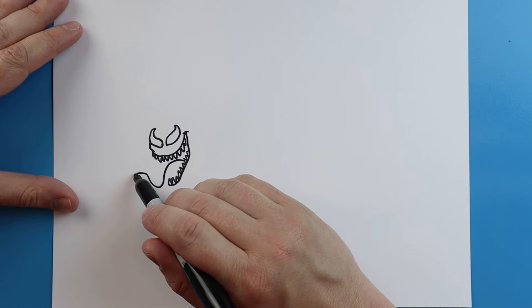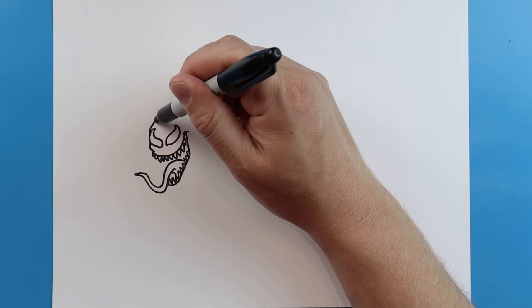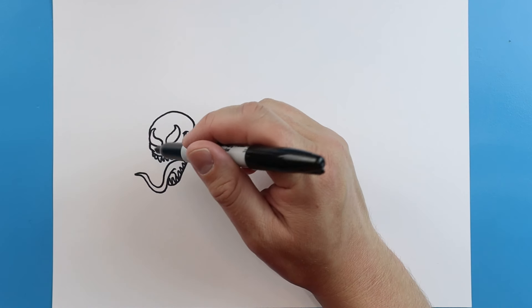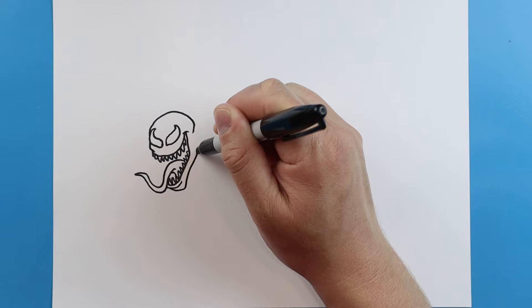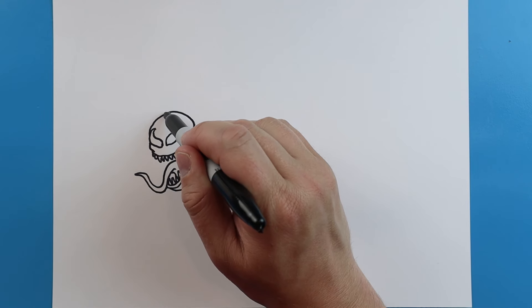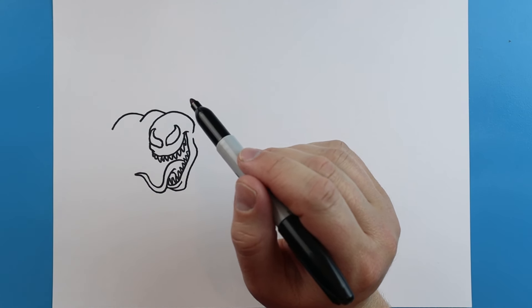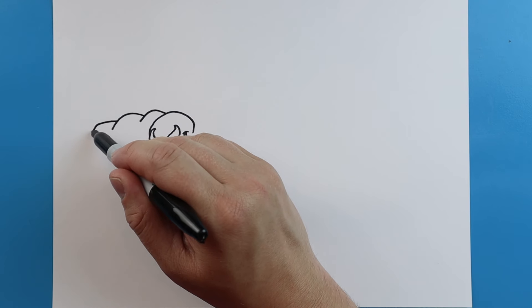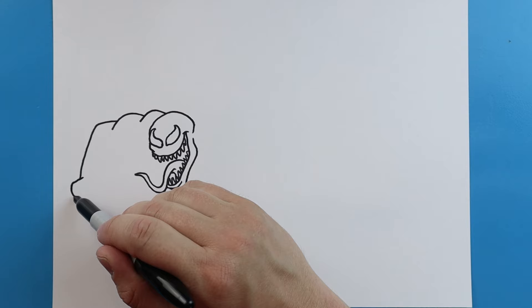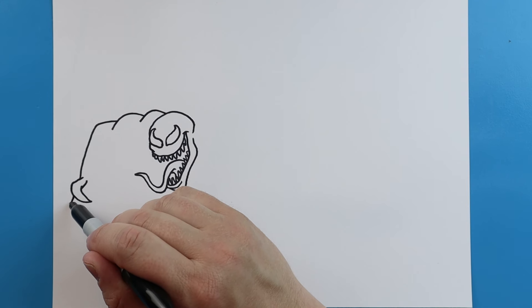Next for the tongue, we'll draw a line that's going to be kind of wavy. We're going to come to a point and then bring it back. Next we're going to draw a line that comes around and down. A little line across, and a line is going to come down and then back up for the jaw. Now starting up here towards the top of the head, I'm going to draw lines going up and down. Next I'm going to make a line that goes out and then we come down. I'm going to draw a line that comes around, comes out to a point, and then bring it back for one of the claws.